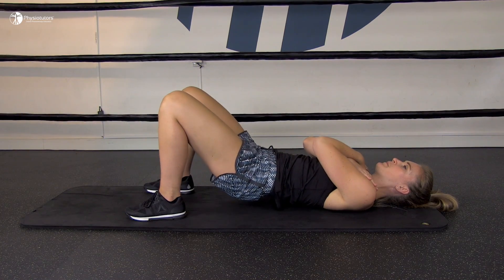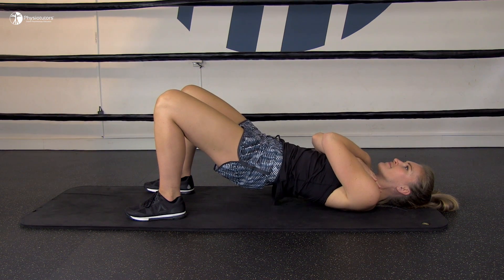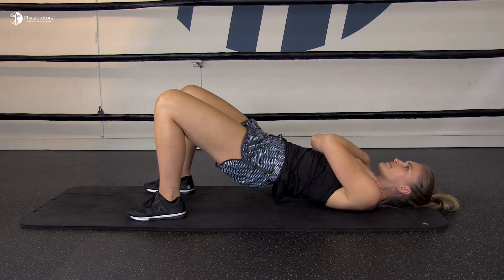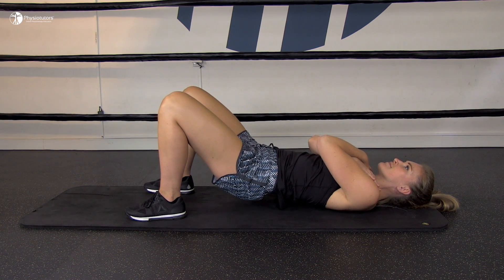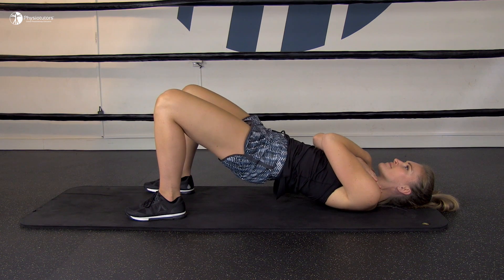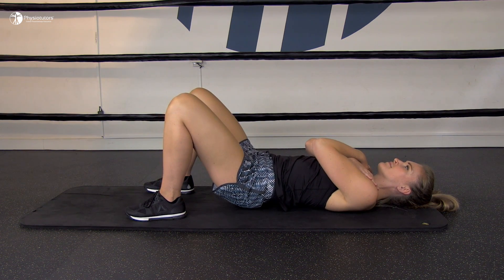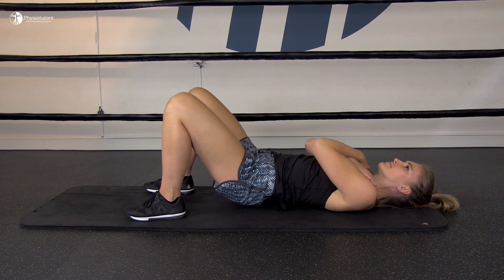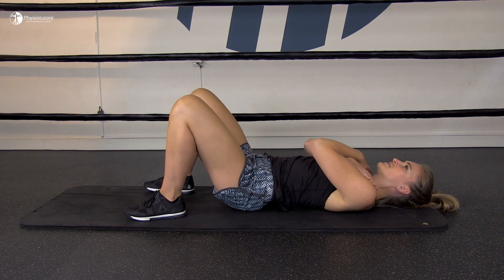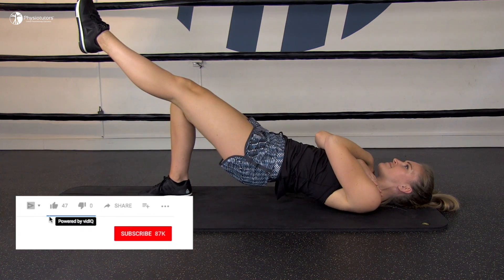Continuing on, have the patient lie on their back with the knees bent and the feet slightly apart. Keeping control over the trunk as in the abdominal exercise, the patient lifts the pelvis until the knees, hips, and shoulders are level, holds the position for a couple of seconds depending on their capacity, and then slowly relaxes. As with all exercises, the hold time and repetitions are individualized. Additionally, one leg can be extended at the top position to increase difficulty.